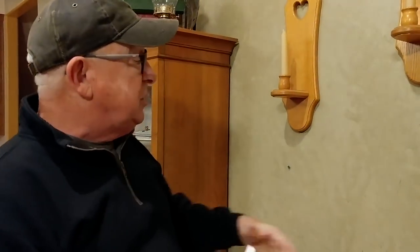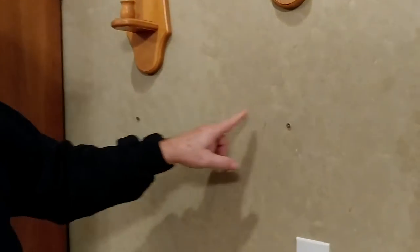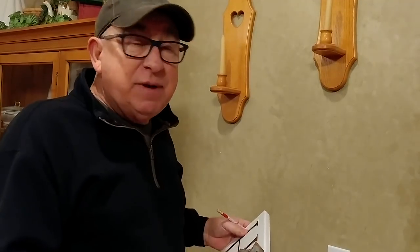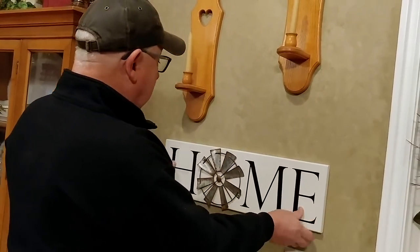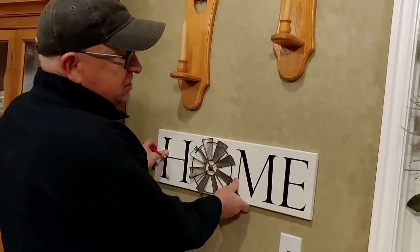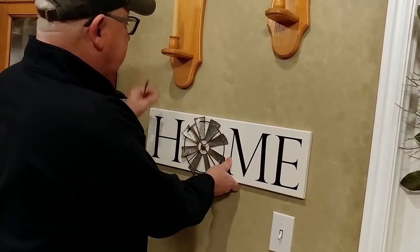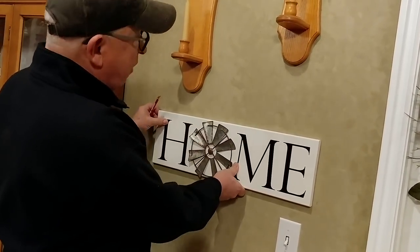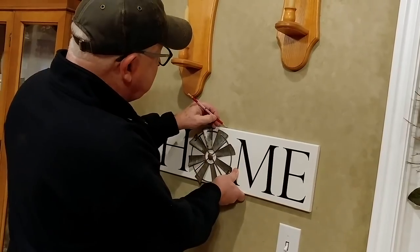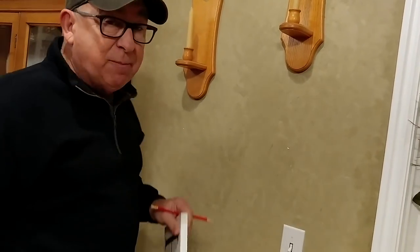But how did we know where those screws needed to be? Let's go step by step. Step one: place the item on the wall where you want it. You'll have to approximate that a bit. We want it roughly left or right — that's not critical right now. What is important is the height. When you have it where you want it, go ahead and take a pencil and mark the top edge. That's step one.